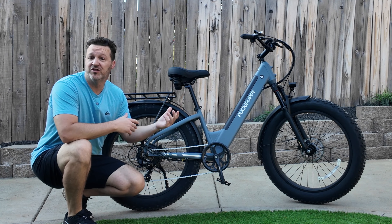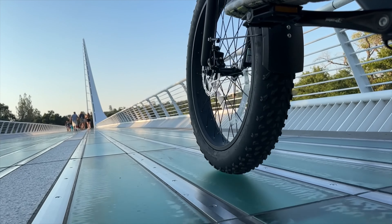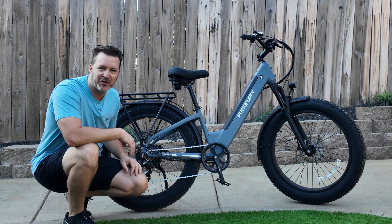Today we're checking out Pocky Puppy's new Samoyed bike. I've been riding this around for the last few days, so stick around for a few minutes and I'll tell you what I found and what I thought, and see if this is a good bike for you.